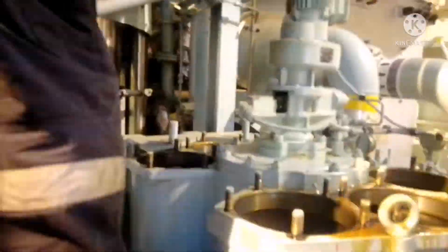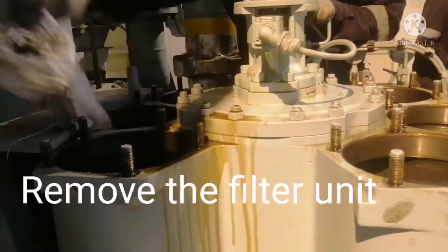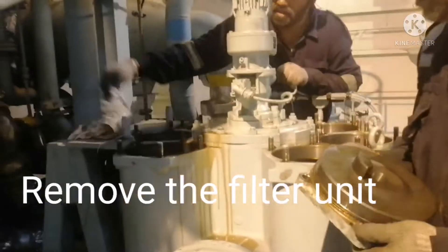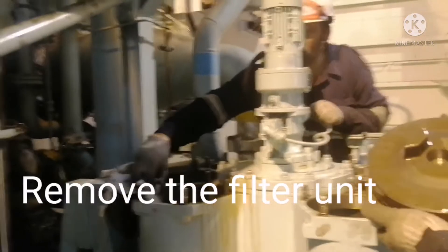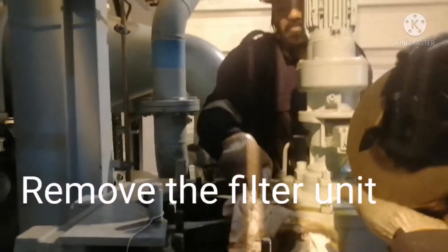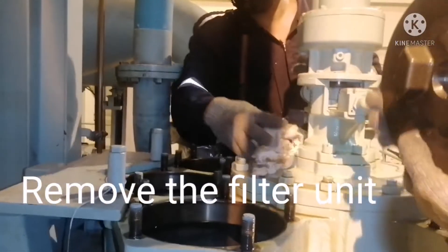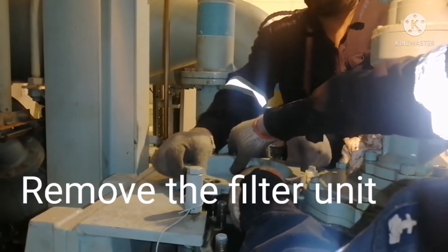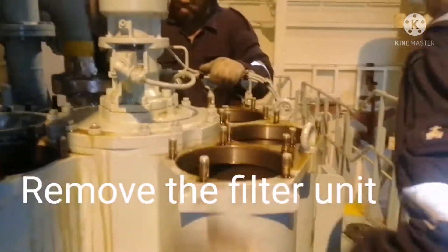We open all the units and remove the filters. Once the filter is removed, we clean the cover and put it back — the idea of putting back the cover is to avoid foreign particles entering the lube oil chamber. We put back the cover on all the chamber units just to ensure it is safe from any foreign particles.